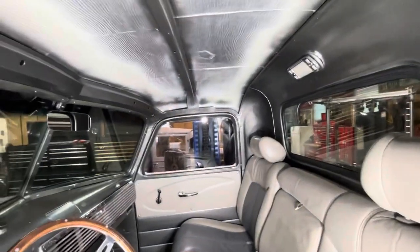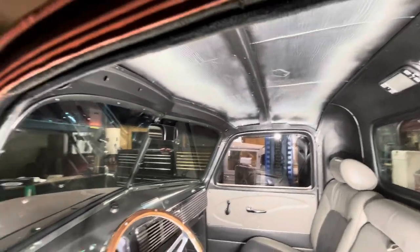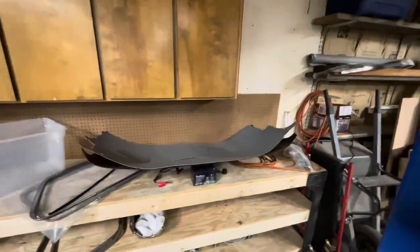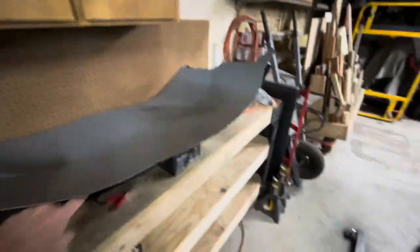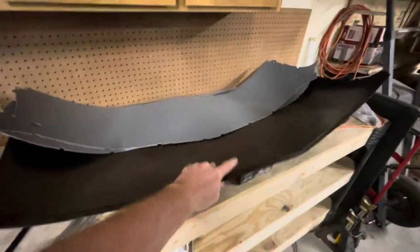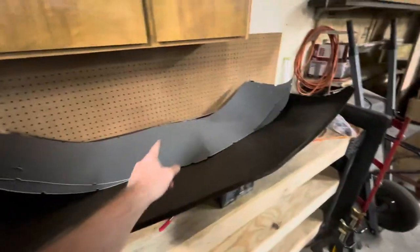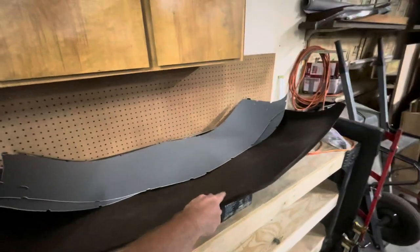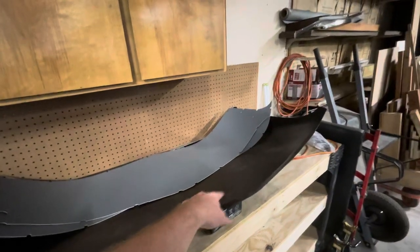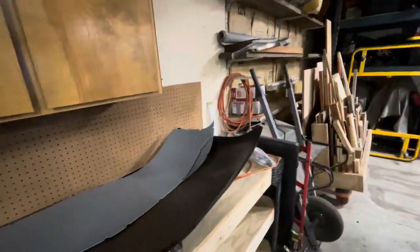Same thing goes for my headliner — I have all the material. That piece there is from LMC, the old cardboard style, but I went with an ABS plastic one-piece which is what I'll actually use. I'll probably use the cardboard one as a template, then upholster the ABS to match the rest of the truck. That's going to be a huge chore — I'm not really looking forward to that.